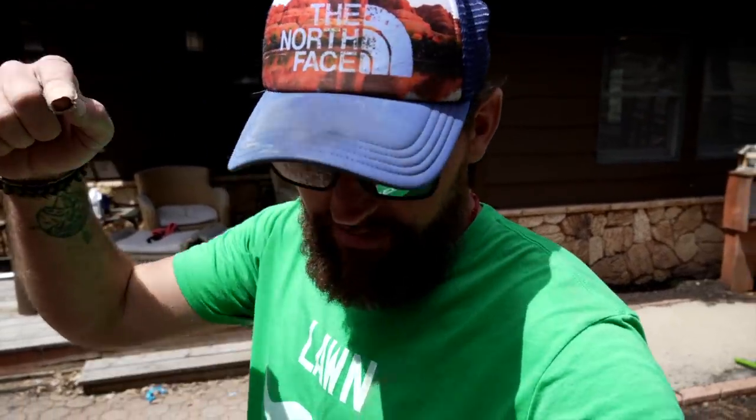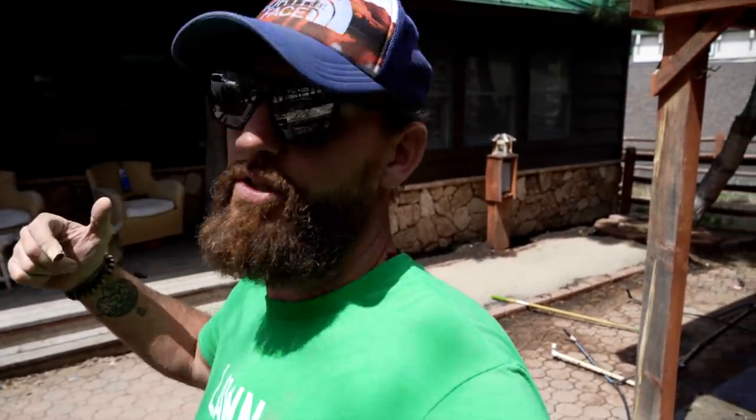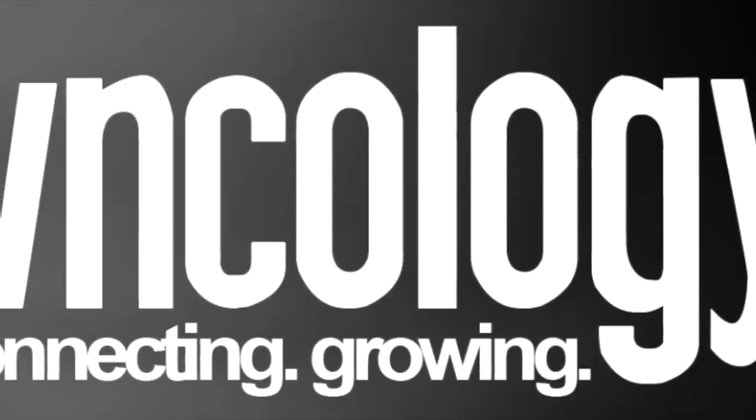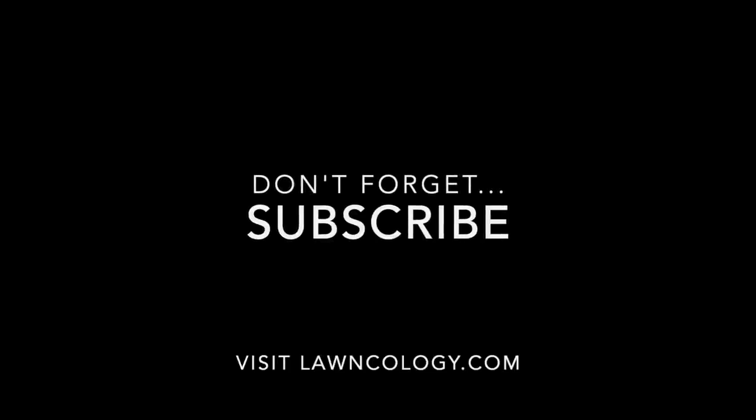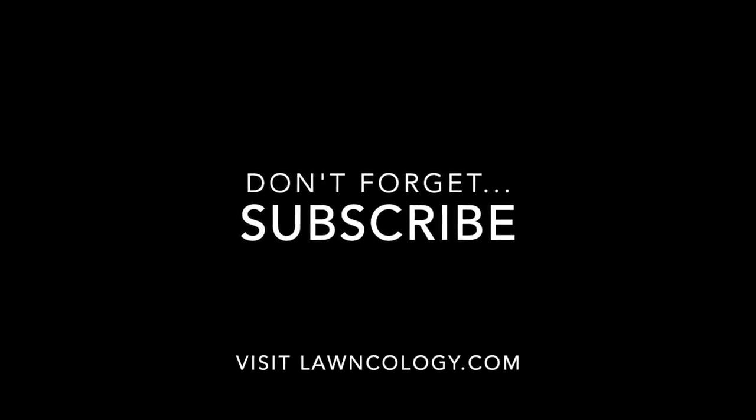Anyway, that's it on this video today. If you have any questions, comments, or want to throw some criticism towards what I'm doing here, I'd love it — just do it. I'll talk to you guys real soon. See ya!